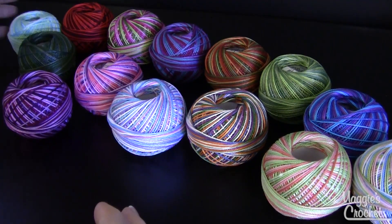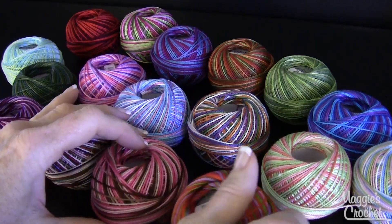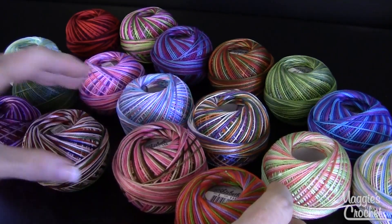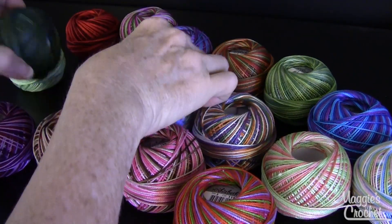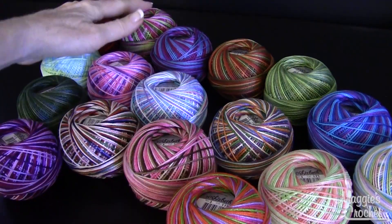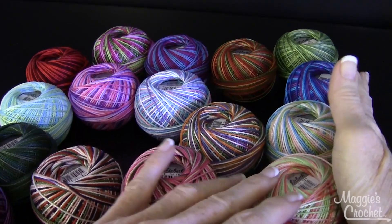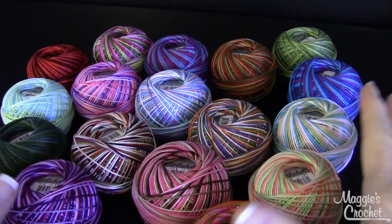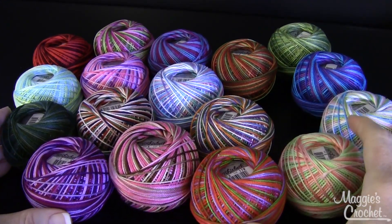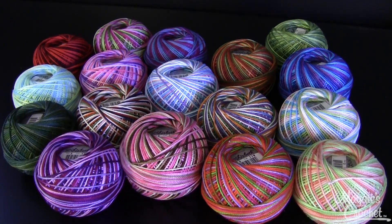So there's all the colors — I think there's 17 right here that I've shown you. They all have labels inside that tell you what weight they are and what color number it is. That is 17 of the Lizbeth Crochet Cotton Threads size 3, which is sport weight. There are about 75 colors available at maggiescrochet.com. Thank you very much for watching.